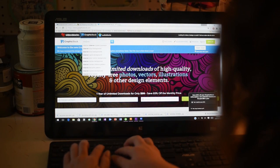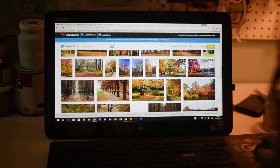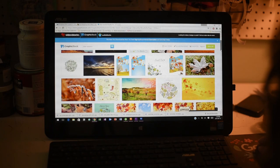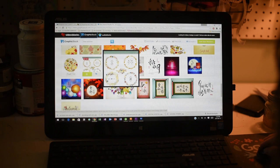Next, head over to graphicstock.com and download your favorite fall-themed artwork. I did a quick search for 'blue autumn' and found some gorgeous options. The one I ended up choosing was a really cute retro floral ring border that had some fall leaves and teal colors that I love.